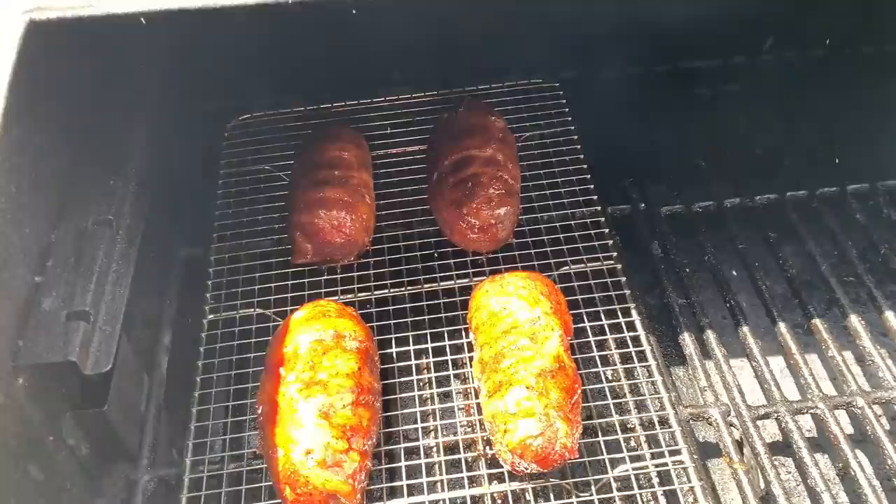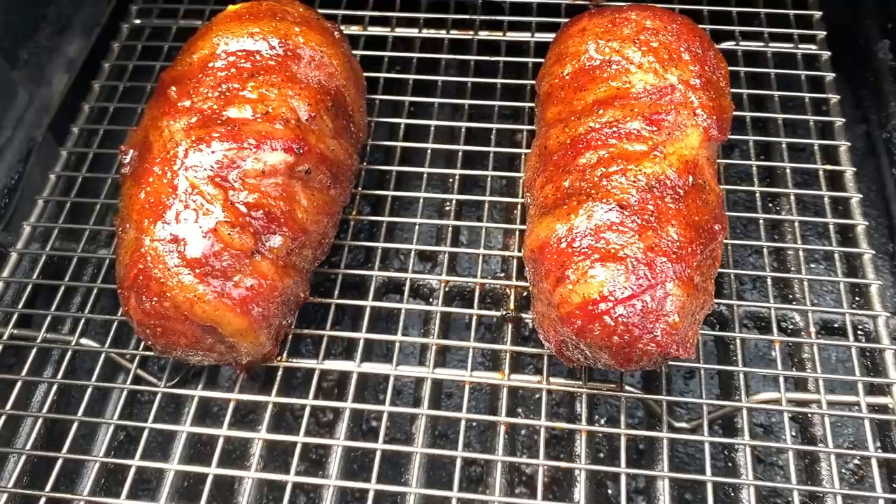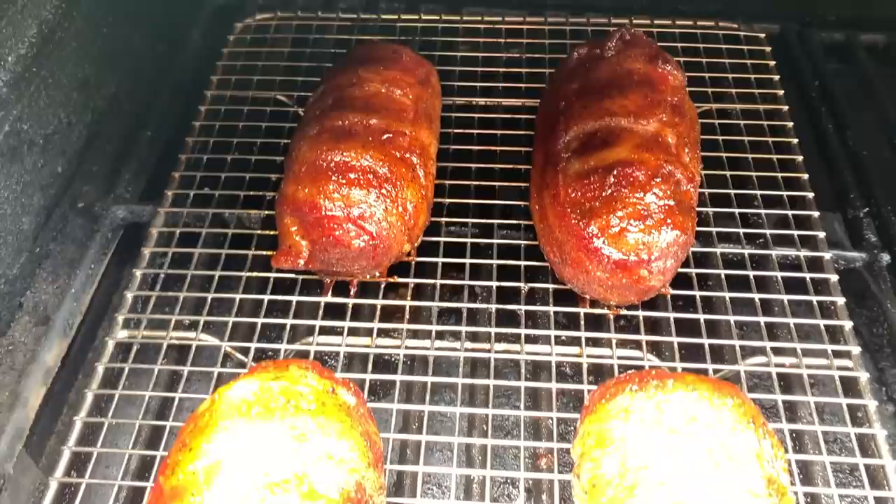It's been 10 minutes and we let our sauce set. You can see they got really nice color and a nice shine to them. We're going to get these inside, let them cool off for a few minutes, and then we're going to get to my favorite part — the taste test.